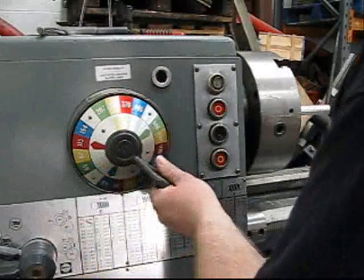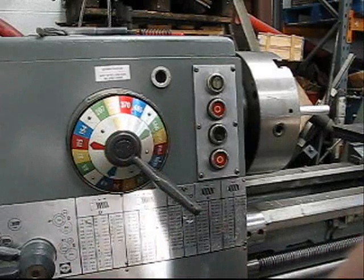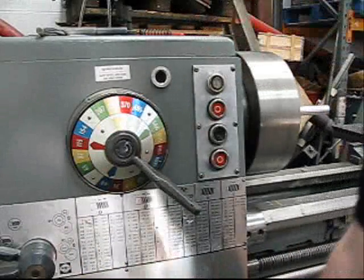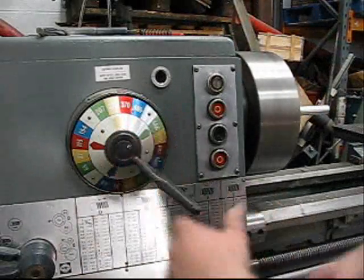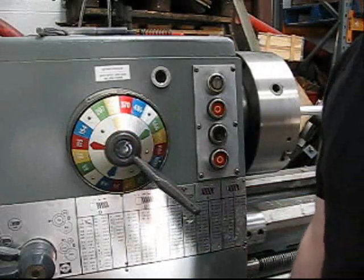So I just want to show you, run through all the gears with you so you can hear them all — there's no dodgy ones. That's 278. I'm going to do it relatively quickly because otherwise it'll take forever.